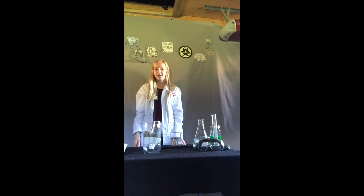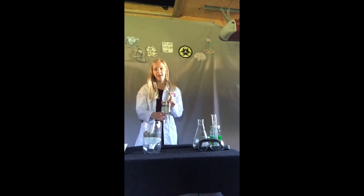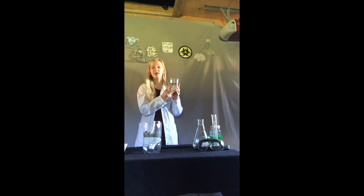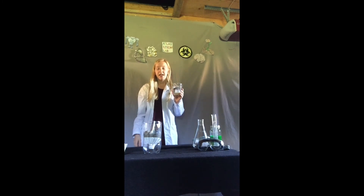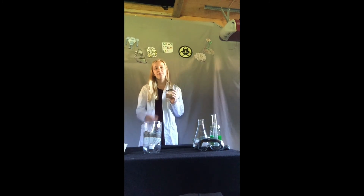Now that we have added the rocks to our filter, we can add our dirty water and see how well it gets filtered. My water that I am adding is very dirty — I have added topsoil and sand and mixed it all around. I am going to slowly add some of my water into the filter. It may take a while for the water to go through the filter and be seen at the bottom, so just be patient.